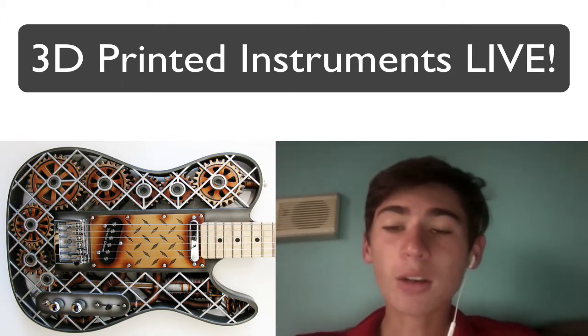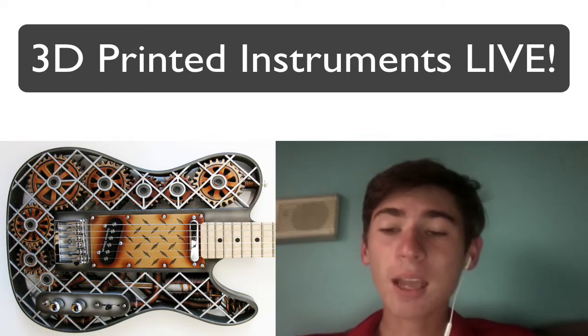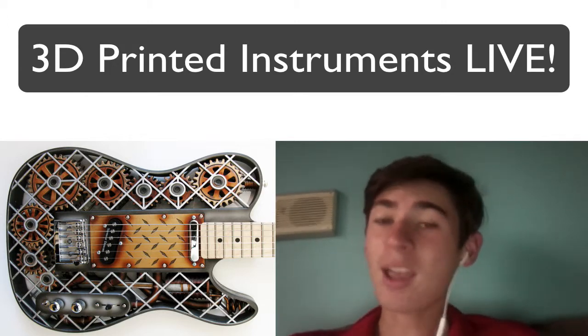He then adds a mahogany or maple wood core, a wooden neck, tuning pegs, a bridge, pickups and controls for a fully playable instrument — which is pretty awesome if you think about where it's getting built from.